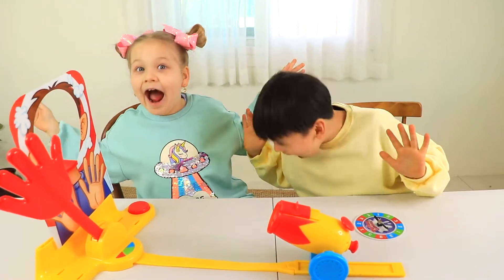Let's do the pie face cannon challenge! Let's play! Wow! Ooh, wow!